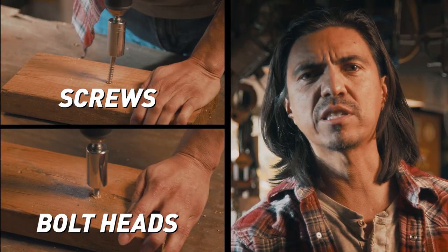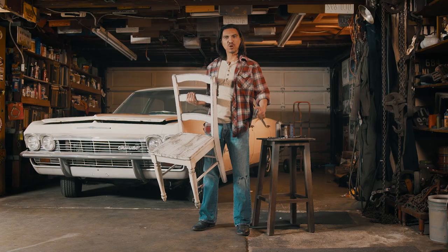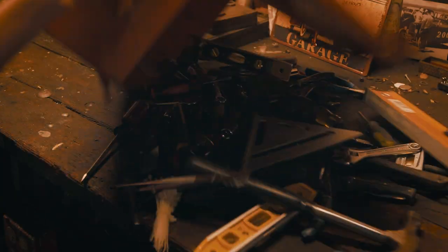Screws, bolt heads, and other various shapes and sizes. Maybe you say it won't work on this unorthodox fastener. Maybe you don't know what the hell you're talking about. It's universal. It don't matter if you're fixing a house or building one. You can be the chump with the messy toolbox, or you can do something with your life.